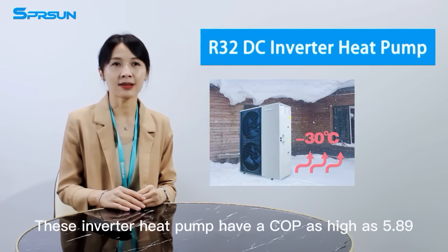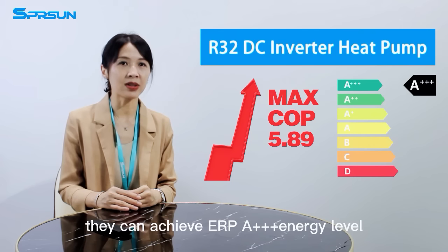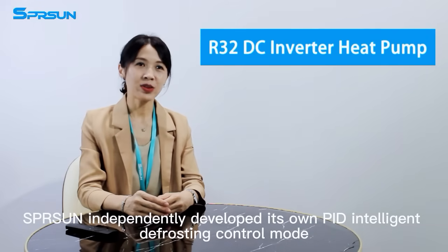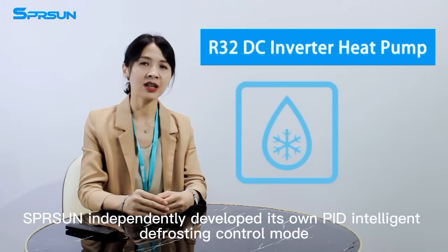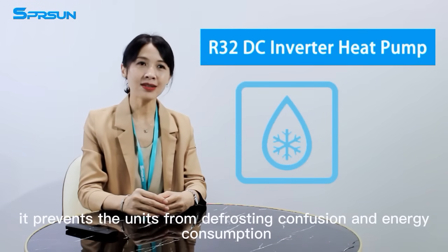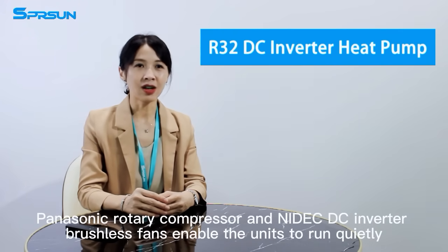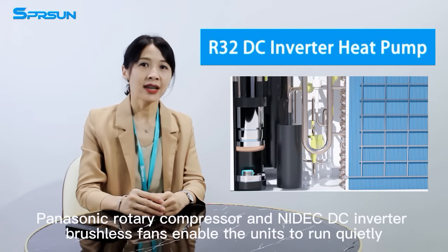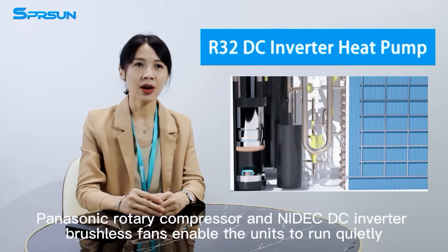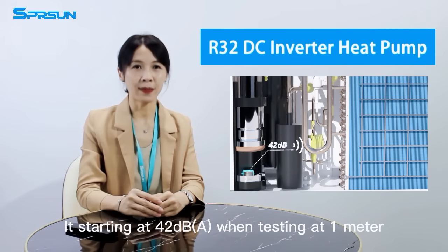This inverter heat pump has a COP as high as 5.89, and it can achieve ERP A++ energy level. Spring Sun independently developed its OPID Intelligent Defrosting Control Mode, which prevents the units from defrosting confusion and energy consumption. The Panasonic rotary compressor and Nidec DC inverter brushless fan enable the units to run quietly, starting at 42 decibels when testing at 1 meter.